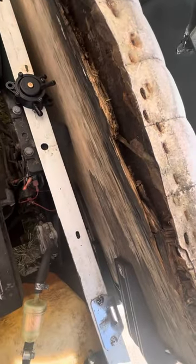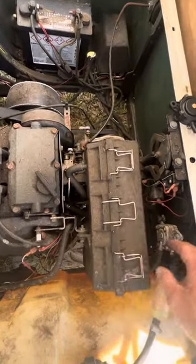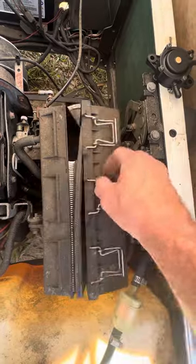Y'all ain't got to tell me man, this customer's got one rough seat. But what I'm going to do is test the fuel pump and see. I'm going to take the air box off — it's held on by three clips.